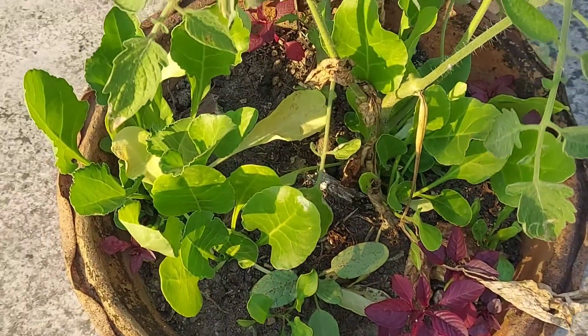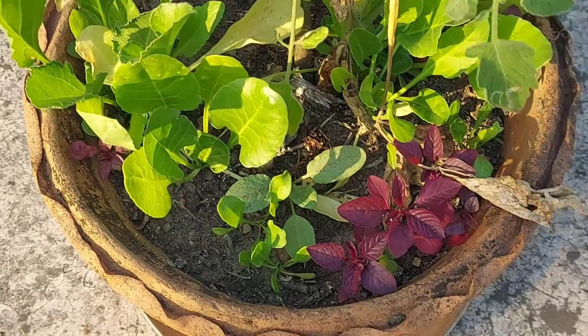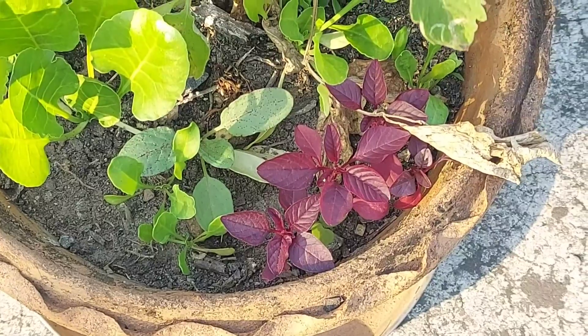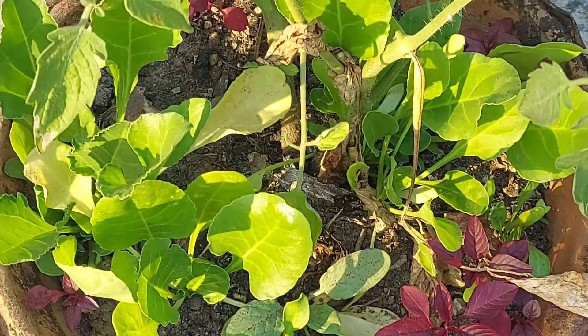And this is spinach. The spinach is like 8 to 10 inches long and ready to harvest. But the red spinach is not long yet — I think it will take another one to two months.